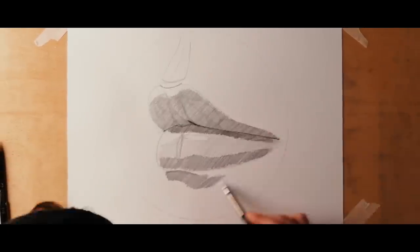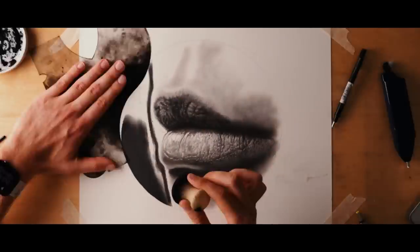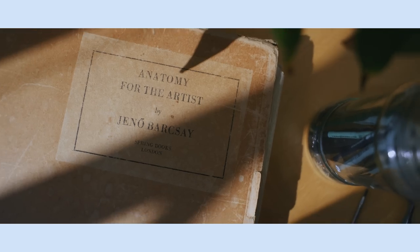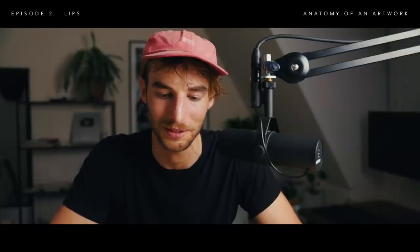Hi, I'm Jono, and if you're new here, I do pencil drawings. I'm going to continue on my anatomy of an artwork series. In this video I'm going to be guiding you through how I draw lips. This is a really fun one — I really enjoy drawing mouths and lips, and I think they are often done wrong when it's actually quite easy to do them right. I hope this can help you out in just drawing better mouths and lips.